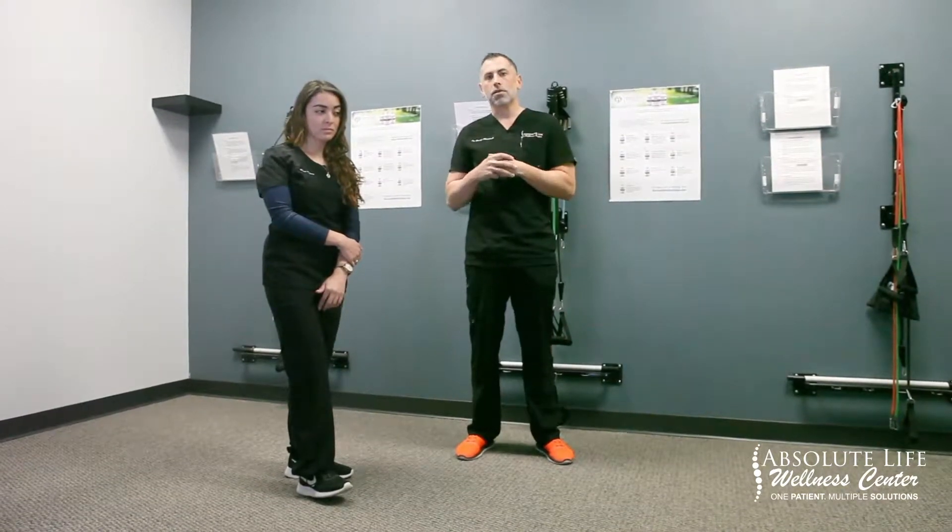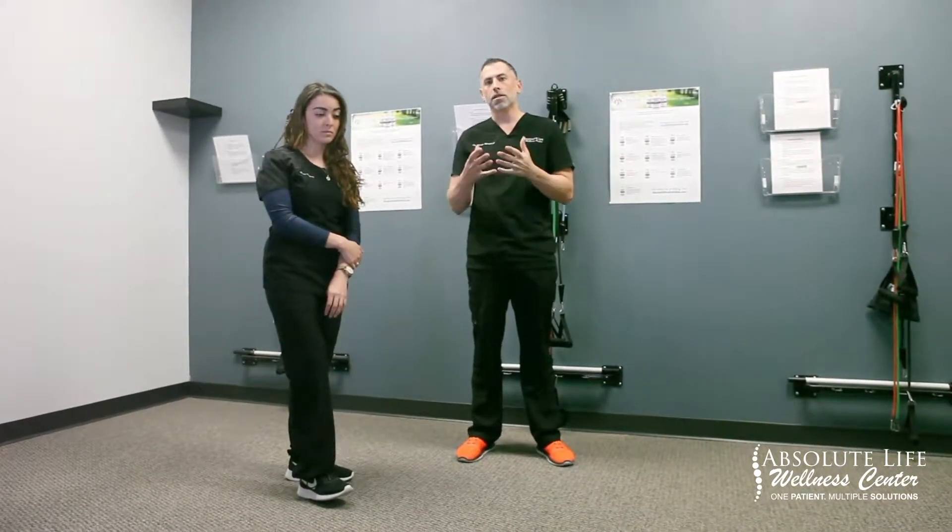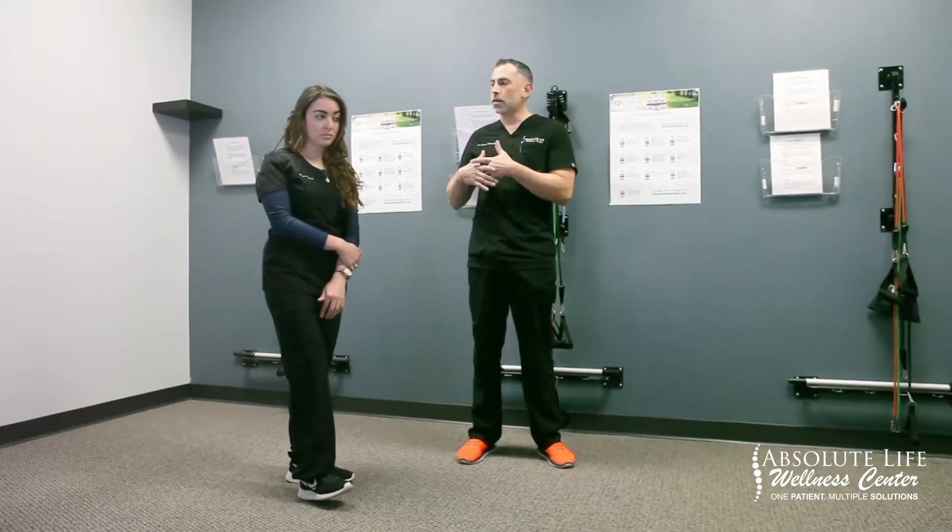Hey guys, I want to say thank you for visiting our website — it was a pleasure meeting you. If you are suffering from mid-back or lower back pain, these are going to be the three stretches that we are going to have you do on a daily basis during phase one of care.